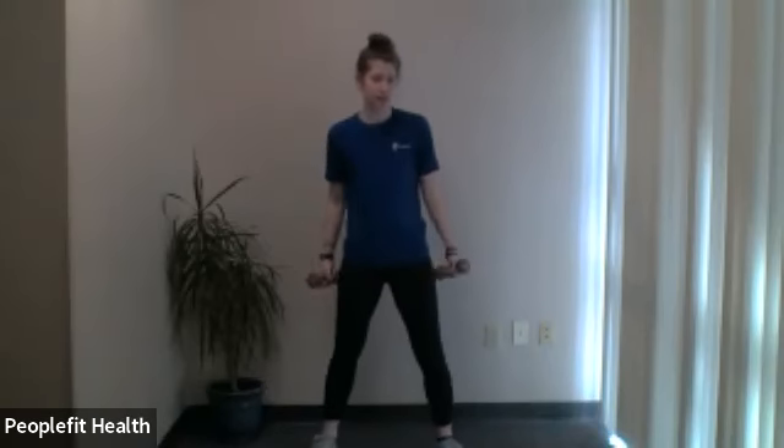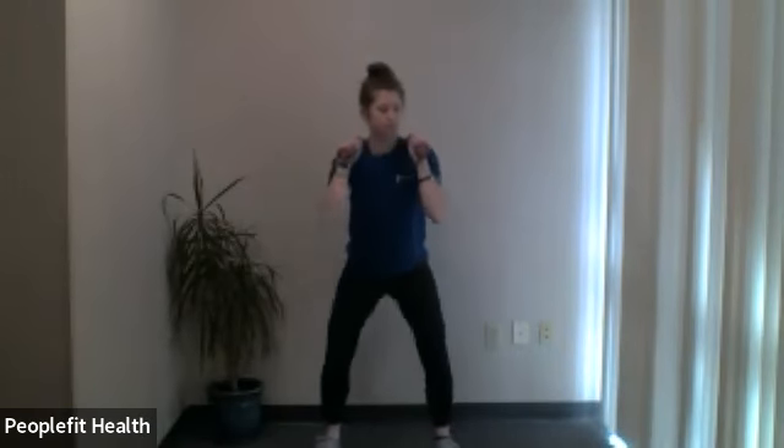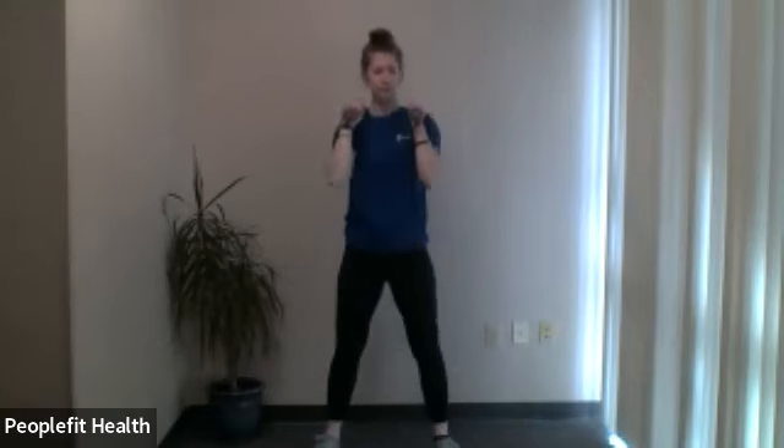Squat, stand all the way up, and back down. Nice and controlled. Sink those hips back like you're sitting in a chair — that way you don't want those knees to drift forward beyond your toes. Keep your chest up, you don't want to fall forward. We'll do two more — here's two — and last one. Very nice.